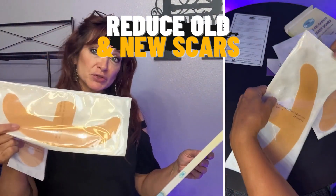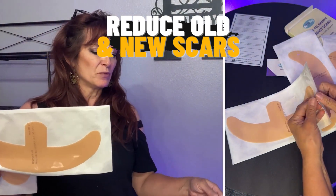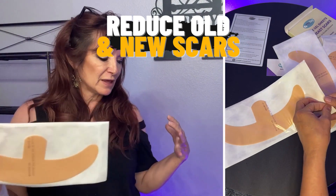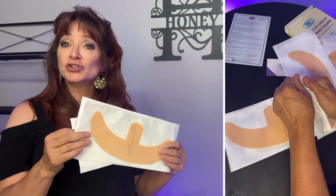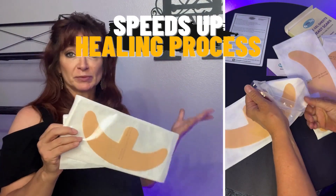This is going to reduce scars by creating a bit of a moisture barrier and an environment that increases the collagen production to help heal a little bit faster. And you can use these on new scars or you can use them on old scars.